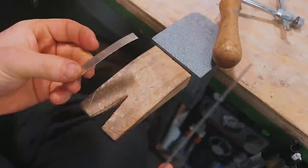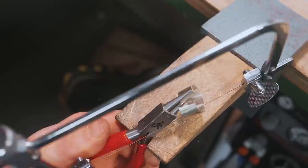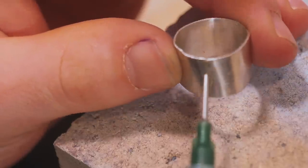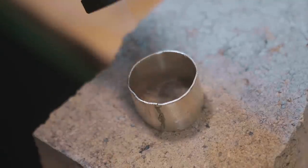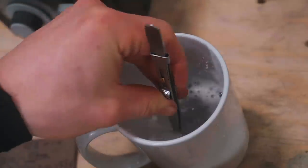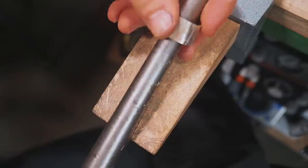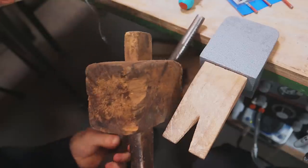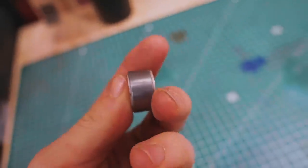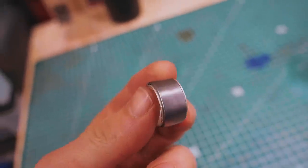I lined up the two scribe lines and cut it — that didn't work so well. Now I've got to try soldering it. We've got it stuck, though it's a little rough in there. It fits! Here is where we stand: we have our silver band inside, it's soldered, it actually looks pretty neat, and we've got it even on either side.